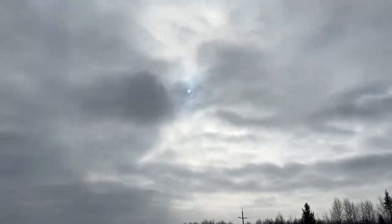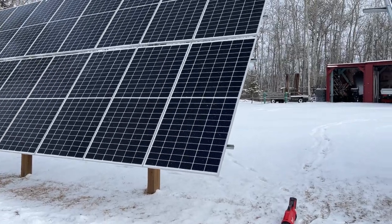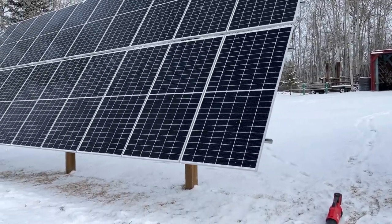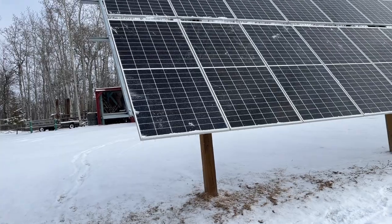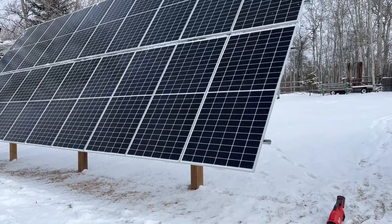I was pulling 1,500 watts and with this snow on now I'll probably be pulling five kilowatts. You have to get the snow off — you have to. You can't have stuff on your panels. I was good last week with this tilt, it was perfect.